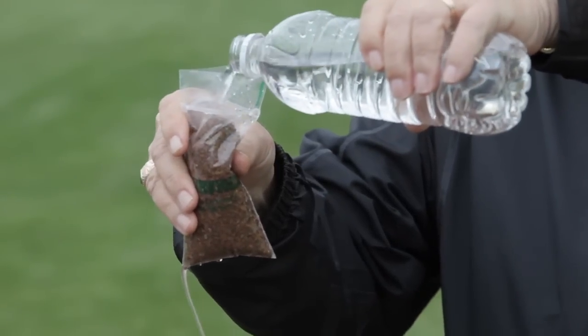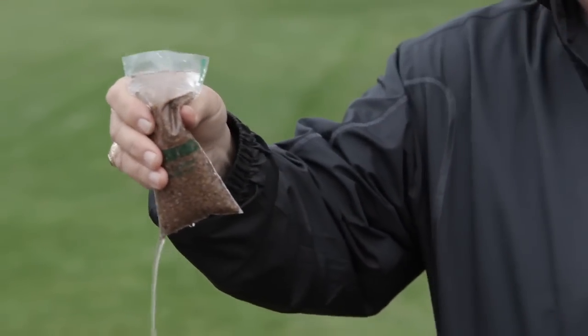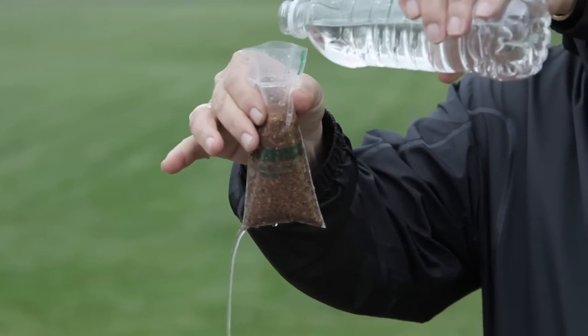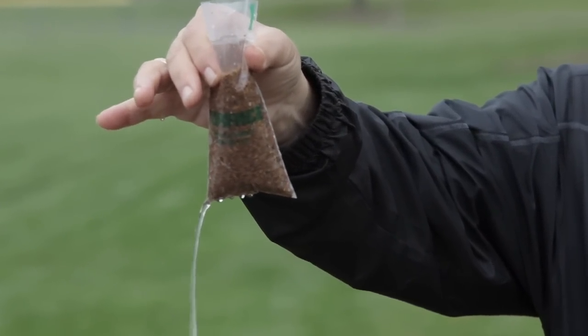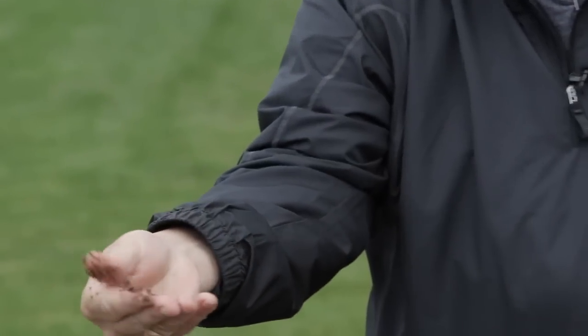Here we see what happens when the product reaches field capacity, or can't hold any more water inside the pore space. The particles drain faster than sand, helping to remove excess water from the surface. This characteristic of storing moisture while still promoting effective drainage allows a significant reduction in games that are canceled due to unsafe conditions.